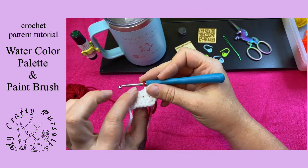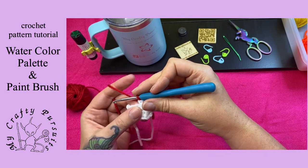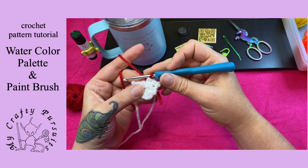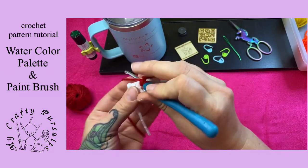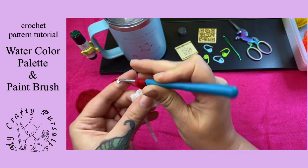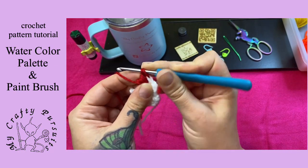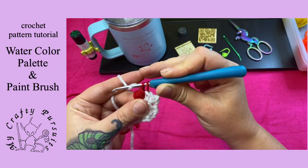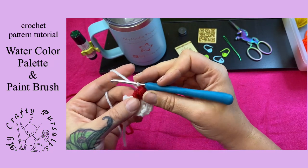Our even rows are going to be our right side, front side up, and our odd rows are going to be our wrong side — the back side. This is our front side where we're going to do our puff stitches. I'll also link the puff stitch tutorial as well. To color change our last stitch, the last loop of our last stitch will be pulled with the color we're going into.